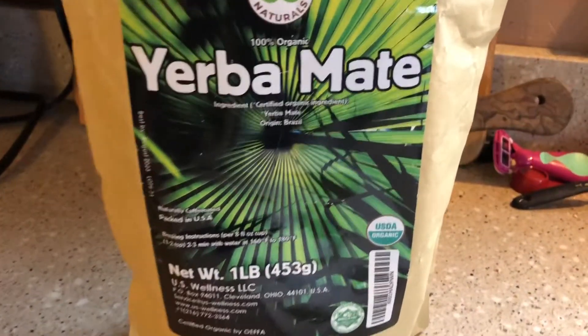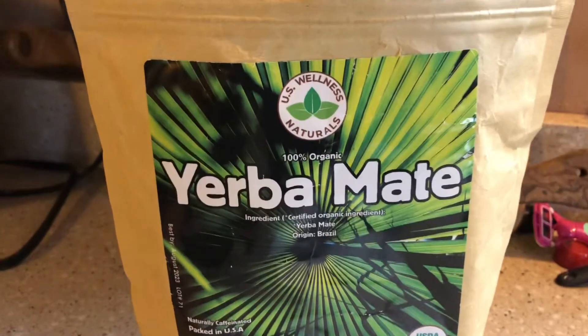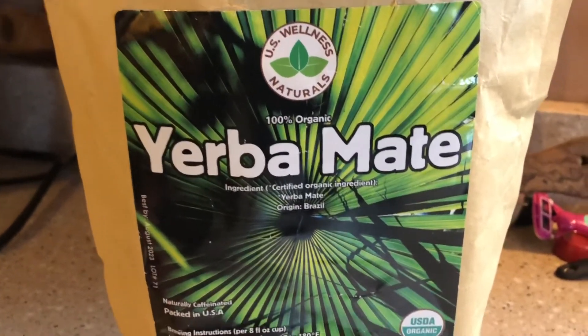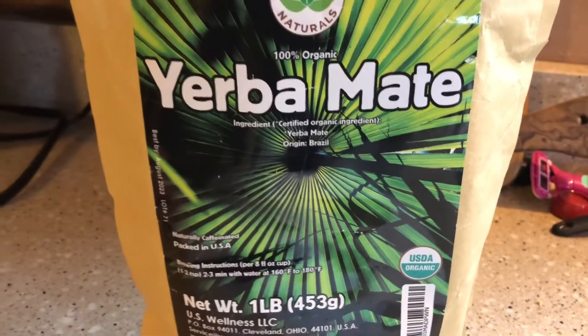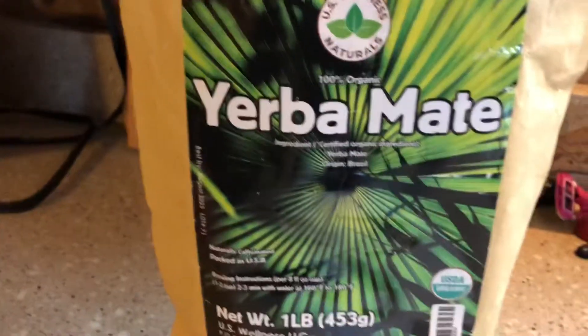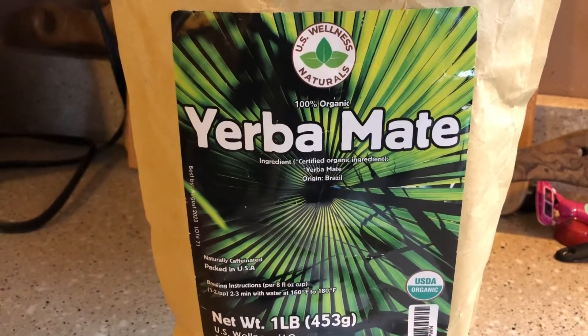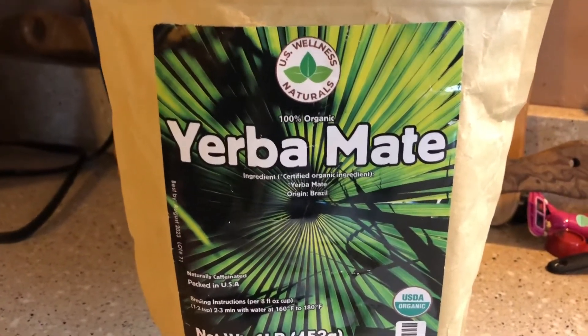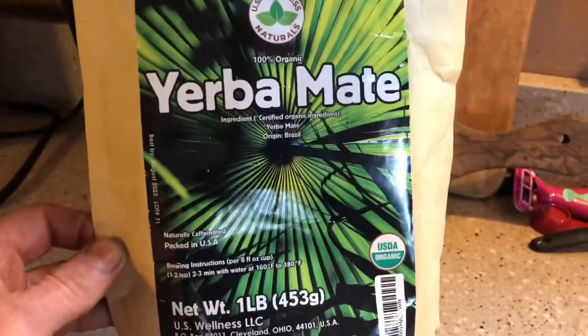Hello and welcome. I'm going to do another quick review about a yerba mate that I tried. This one's from US Wellness Naturals, it's 100% organic certified, and it comes from Brazil. This is more of a green yerba mate — very uncooked, definitely unsmoked, just very green. You notice it immediately once you open the package: you're going to smell this really green grassiness.